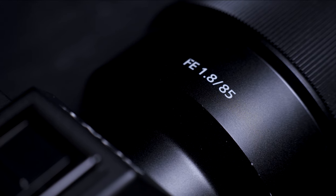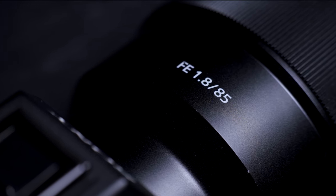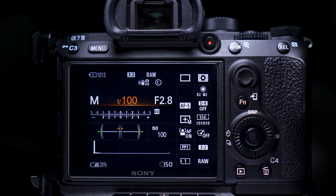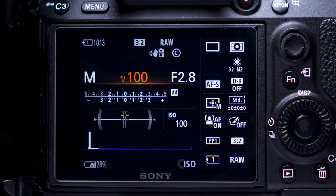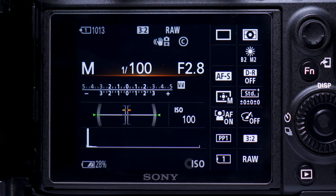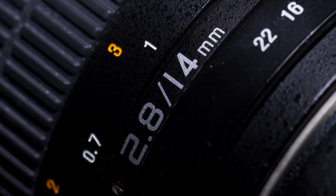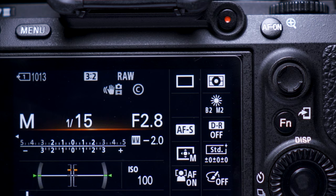If I'm shooting with an 85mm, I'll have my shutter speed at 1/85th of a second or faster. If you can't find a matching number, just make sure it's higher — so for my 85mm I make sure I'm at 1/100th of a second or faster. If I was taking a photograph with my 14mm, I'd make sure that my shutter speed was 1/15th of a second or faster.